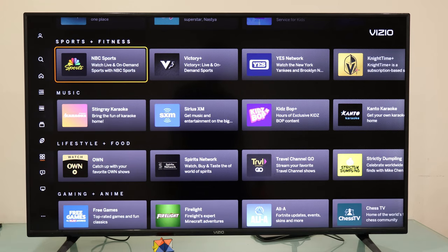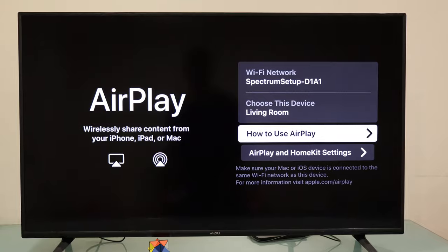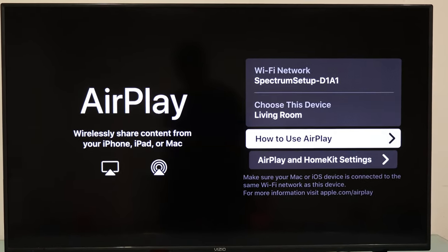To begin the process, you're going to connect your iPhone and VCO TV to the same Wi-Fi network, and we're going to use Apple AirPlay technology to connect wirelessly.